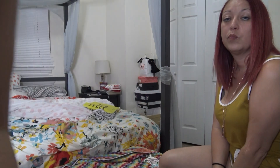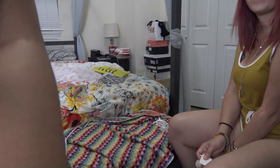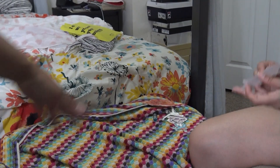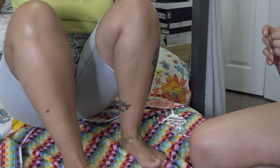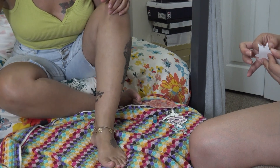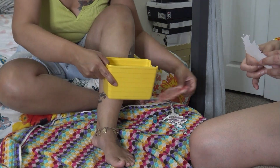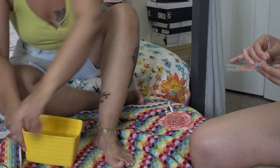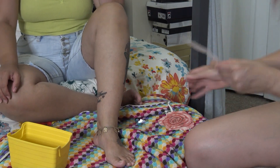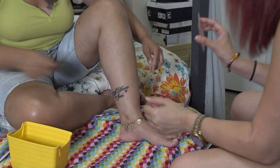So basically it's like any other temporary tattoo where you use some water. I'm zooming in so you guys can actually see what she's doing — don't mind my crusty toes, don't judge me! I got this thing of water here, and it says it has to be like dripping wet. We're making it drip — okay, so I'm placing this one kind of right here.